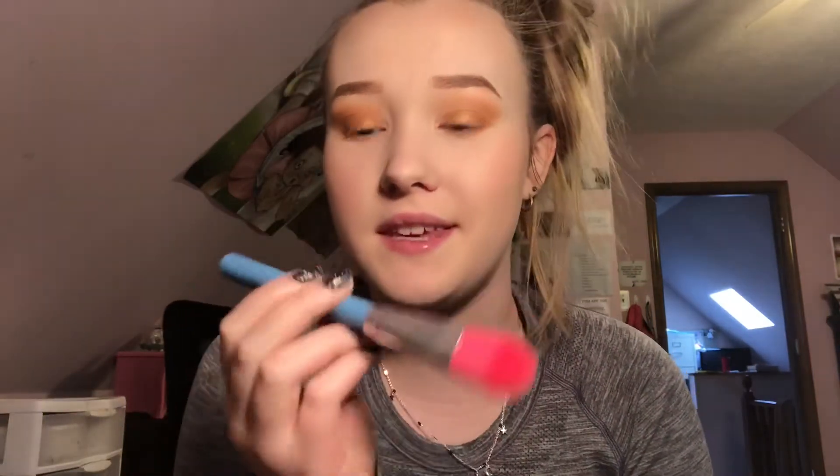I'm also going to be using blush. This is the Tarte Amazonian Clay Blush in the color Party with 3 A's. I am going to be going in with this Glamour Dolls Lisa Frank Brush. I'm going to be going in with this Morphe brush for my highlighter, using the same highlighter I use in my inner corners and on my brow bone. Now I'm going to be using the Milk Cosmetics Cush Mascara. Last but not least is lipstick, and I'm going to be using the Sephora Metal Lipstick in Festival Lights.